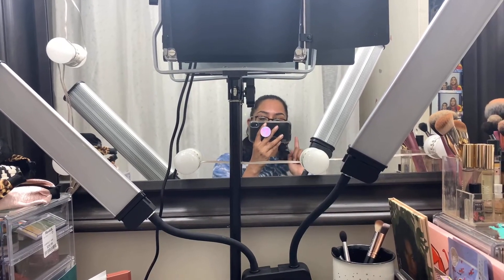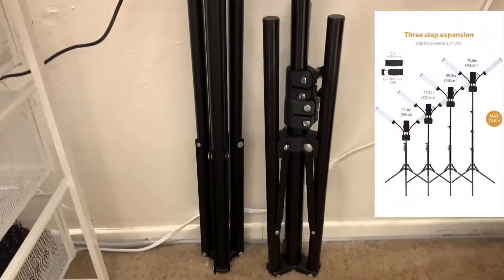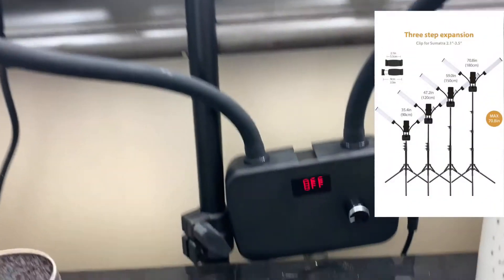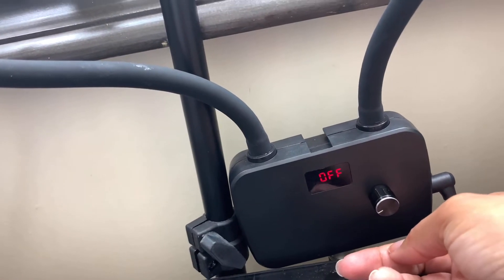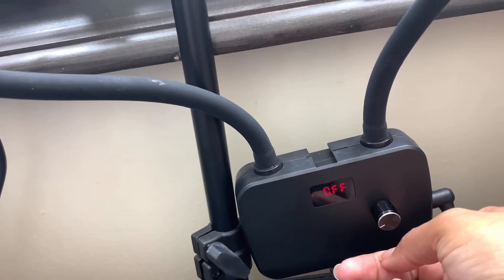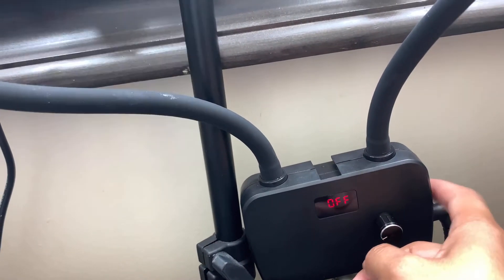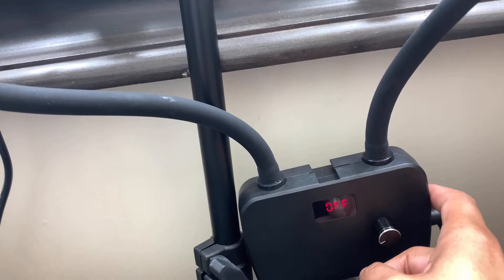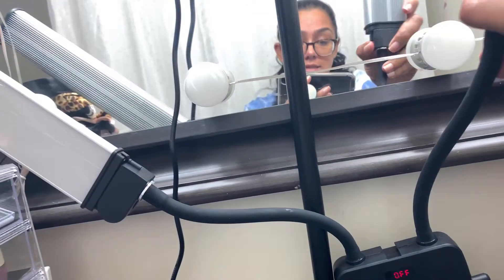I turned off the lights so they wouldn't be as blinding. First of all, they do come with a tripod. It also comes with an AC adapter so that you actually don't have to plug this in via USB. It also has a USB port here so you can charge your phone as you are using it.